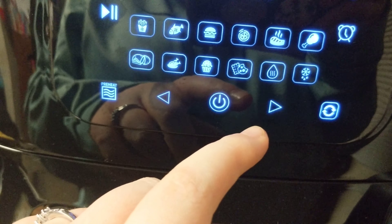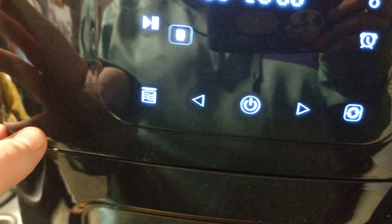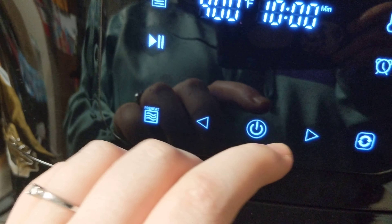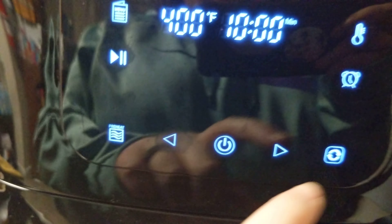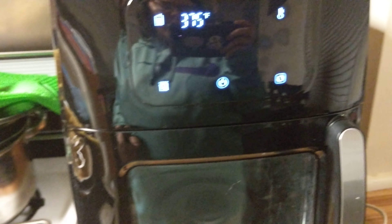If you go back there's defrosting, and one of these settings is to dehydrate — I think it's the lowest setting but I haven't really played around with that too much. If you go back out and hit the temperature, you can go down in temperature, then hit the time and increase or decrease your time as needed.